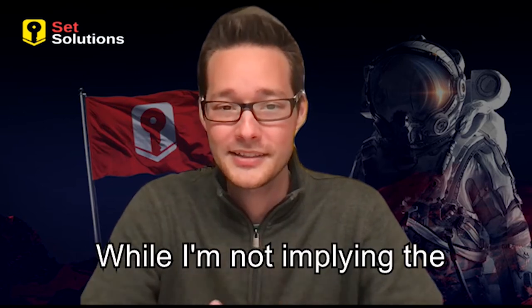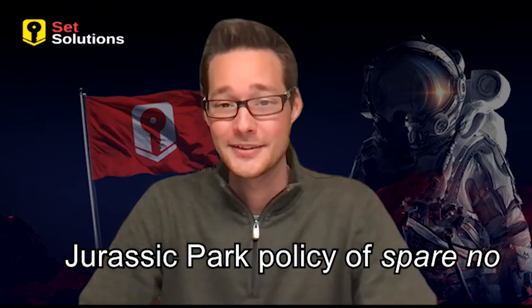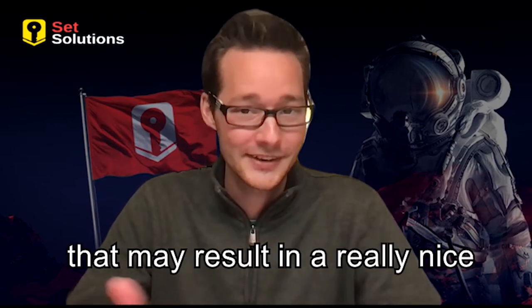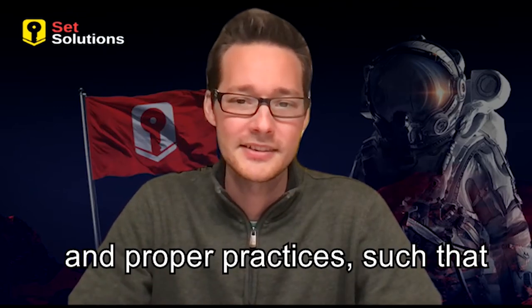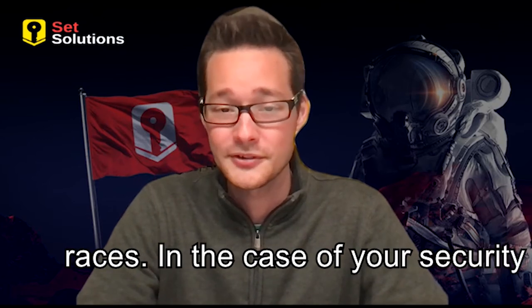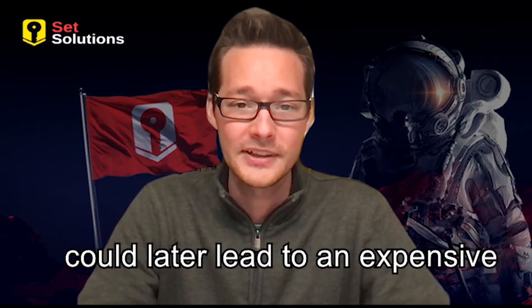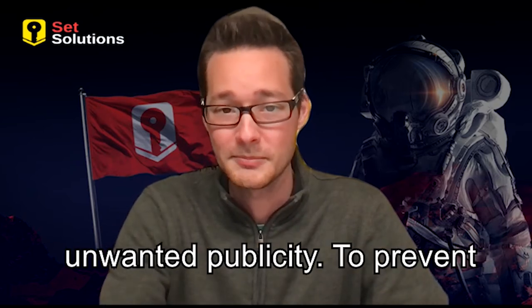While I'm not implying that companies need to adopt the Jurassic Park policy of spare no expense when it comes to their Splunk environment — although that may result in a really nice Splunk environment — rather, don't get bogged down with lazier and improper practices such that the environment's performance suffers, costing you more in the long run. In the case of my race car, it cost me the win of quite a few races. In the case of your security environment, it may cause you to miss tracking an intrusion that could later lead to an expensive investigation, recovery, fines, and unwanted publicity.